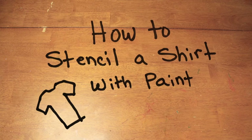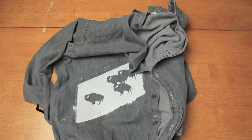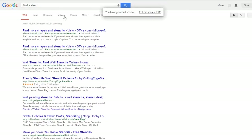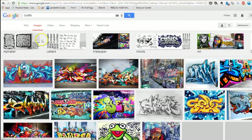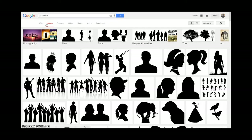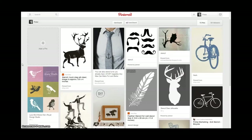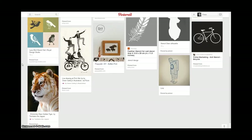How to Stencil a Shirt with Paint. First, you want to find a design that you like — find a stencil. You can Google search for stencils; things like graffiti make for good stencils, silhouettes, tattoo designs, illustrations. You can also use Pinterest — that's where I found the stencil we'll be using today.